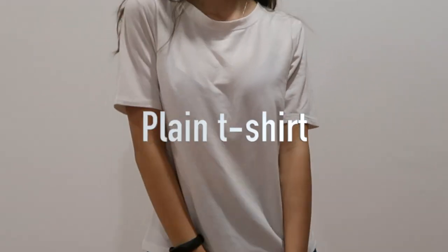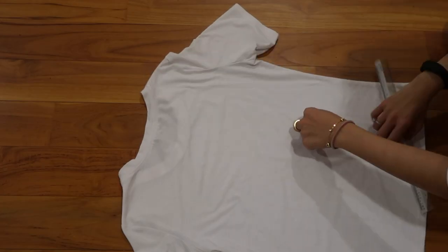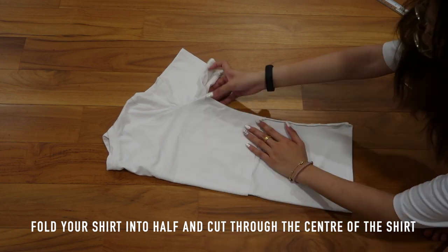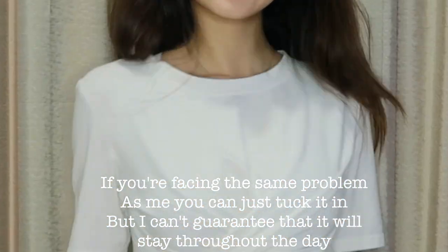Next up, I'm going to transform my plain top into a twisted crop top. Side note: it's better to use a longer top — not like mine, it's not long enough for sure. You're going to need a pair of scissors and a ruler. First step, turn your shirt to the back and mark how cropped you want it to be. Then cut off a big rectangle — make sure you only cut the sides and straight across the back. The last step is to put on the shirt, hold onto the two long bits, and wrap them around your waist. The shirt I'm using isn't long enough to tie a knot, but you guys get the idea.